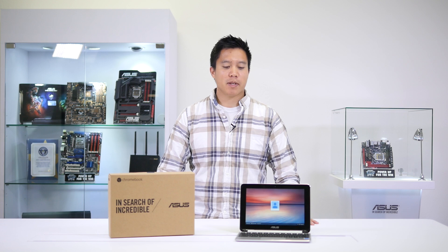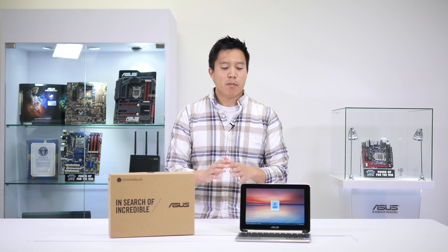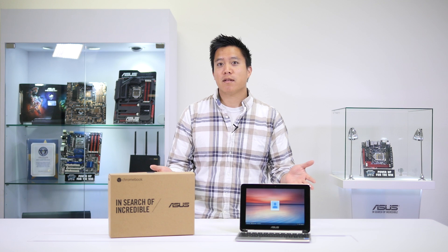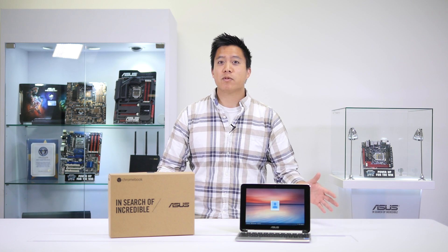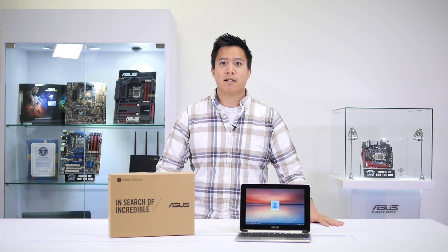The ASUS Chromebook Flip C100 is a great device for students and teachers because of its flexibility — it can be a notebook, a tablet, or everything in between. With its premium build quality, rotating touch screen, and portability, your classrooms are really going to love this device. Thanks again for watching. This is Kang from ASUS Education.